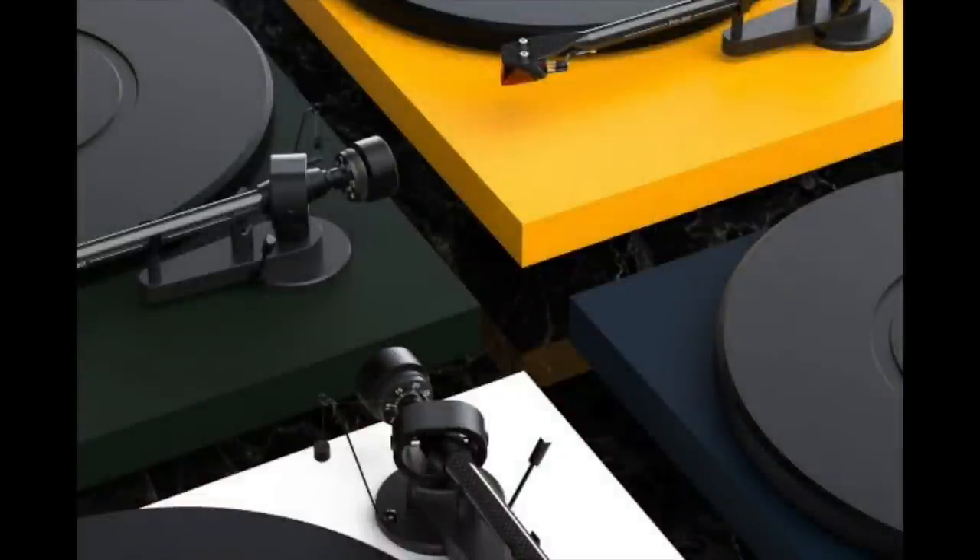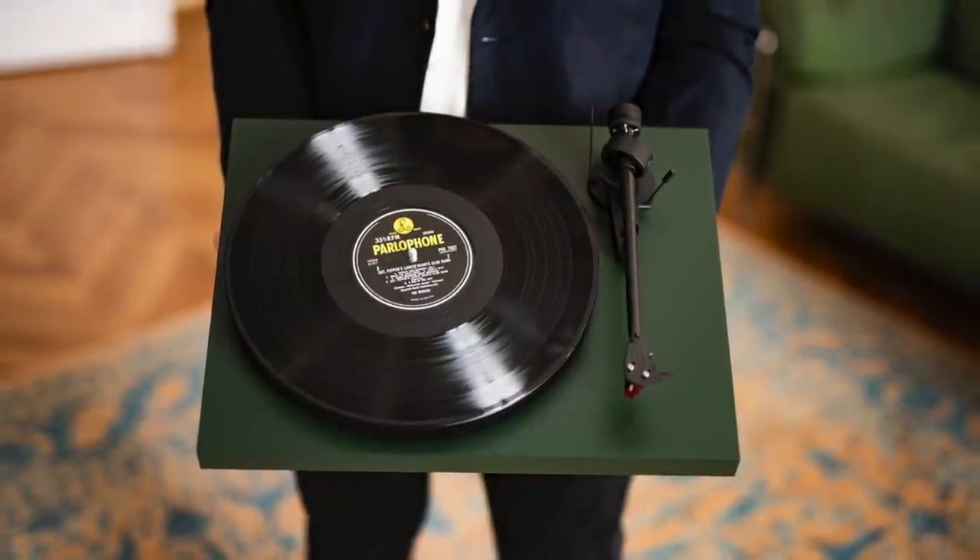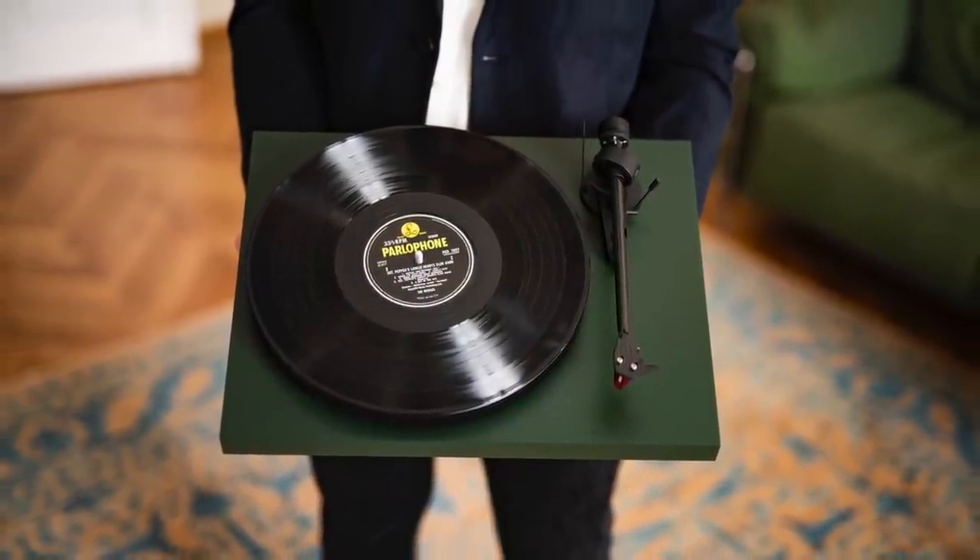Improving the sound quality of your turntable for not a great deal of money — anywhere between 20 pounds to 150 pounds — is a lot more attainable than a thousand pounds. But the question is: should you? The parts might exist, but is it actually worth the bother? Is it worth the effort? If so, which parts and accessories should you bring in?